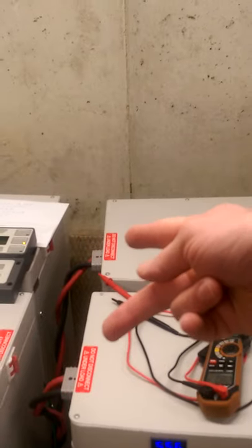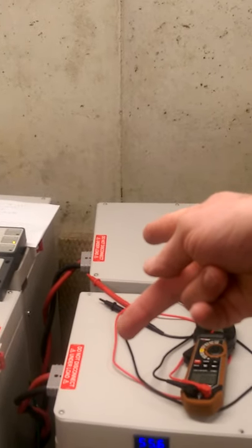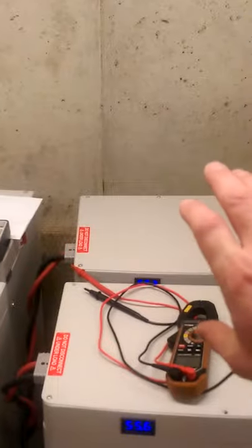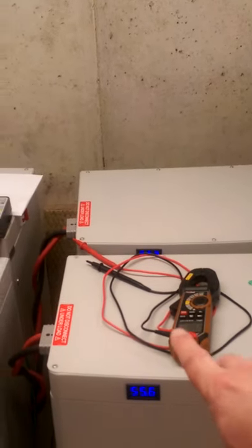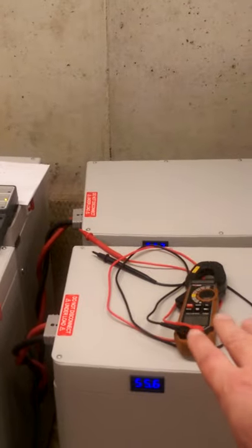The fact that I can swap two of the cables and the problem follows the battery bank, not the cable, really proves that the wiring is not the problem. The problem is this battery bank is only accepting and delivering half the power of the other ones.